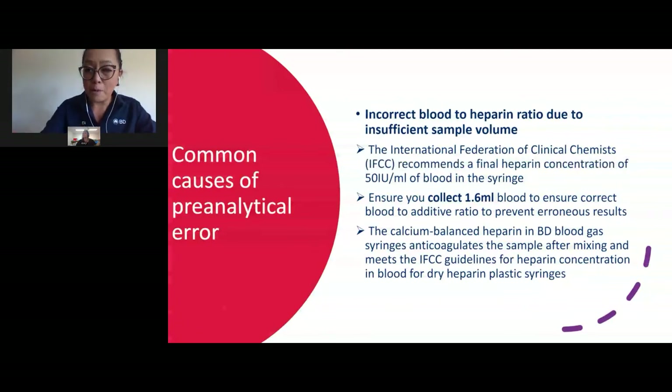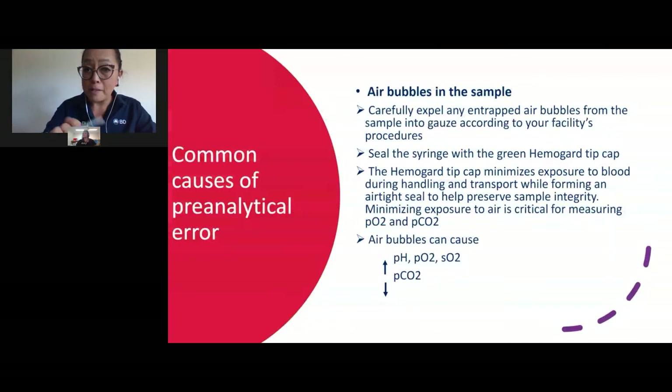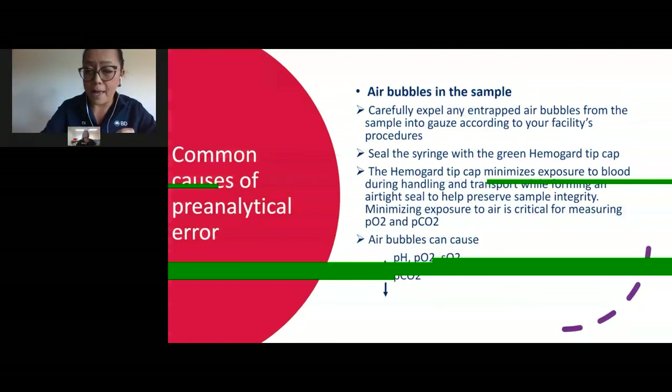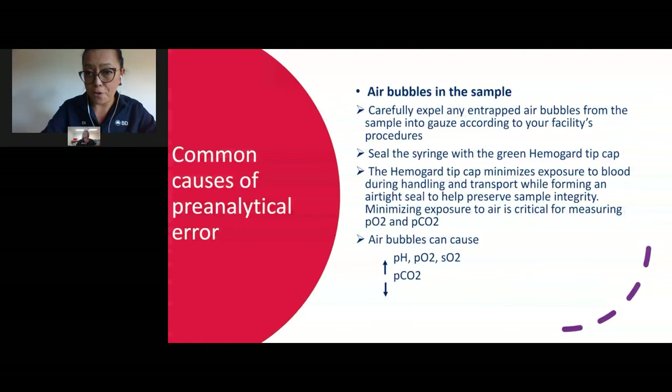Air bubbles in the sample must be expelled before you mix, because mixing with air bubbles inside can lead to erroneous results — increasing your pH and oxygen and decreasing your carbon dioxide. Your facility recommends expelling two drops of blood onto a clean gauze pad or paper towel before putting the first drops on your first cartridge.